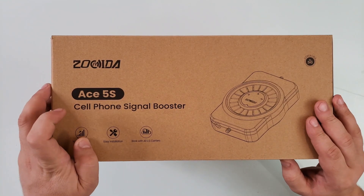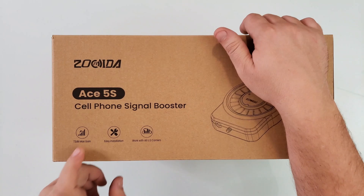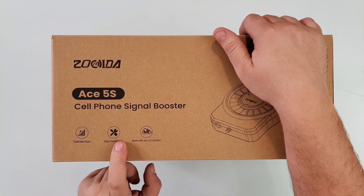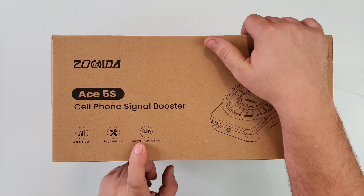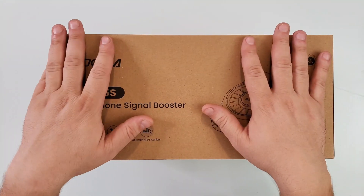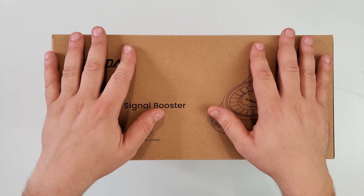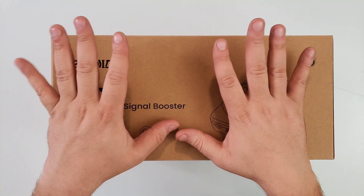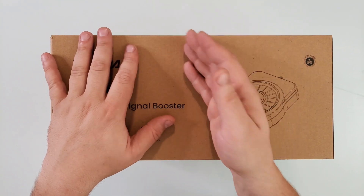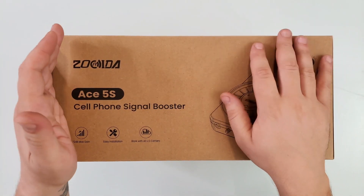This is the Zoraida ACE 5S cell phone signal booster. It has 72 dB max gain, easy installation, works with all US carriers. Today we're going to test it with one T-Mobile and one Verizon phone. I'll be testing right here in the room that intentionally has the worst connectivity, and I'll show you the phones before and after turning on this Zoraida signal booster.